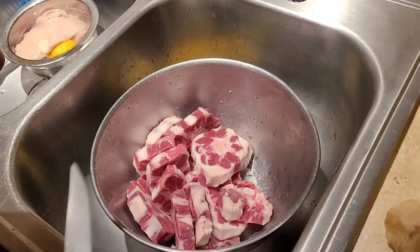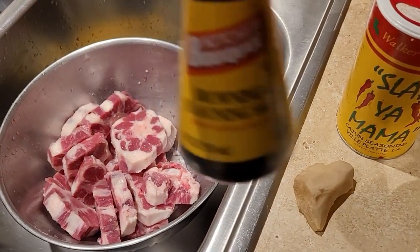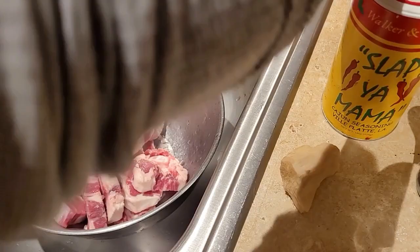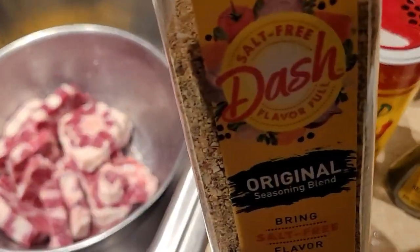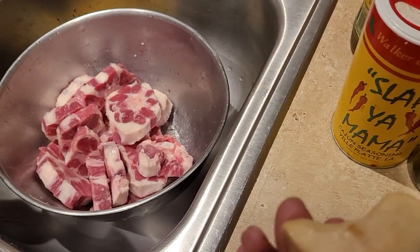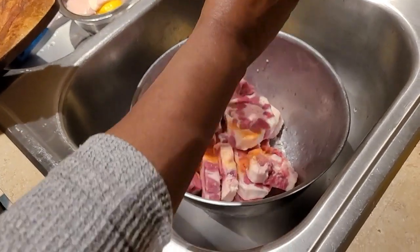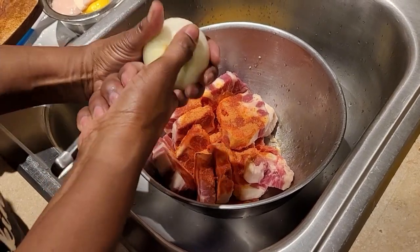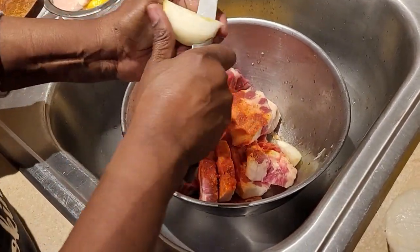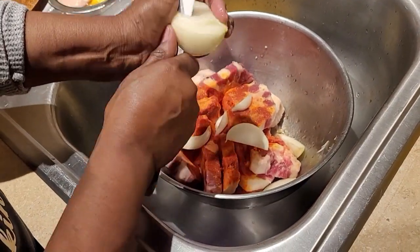In this I'll be using onion, Slap Ya Mama seasoning, browning seasoning sauce, jerk chicken hot and spicy and mild, Mrs. Dash original seasoning, garlic powder, ginger of course — I went ahead and peeled the ginger — and Goya Sazon. I'm using two packets of Goya Sazon. I'm gonna cut up my onion big, wedging it.